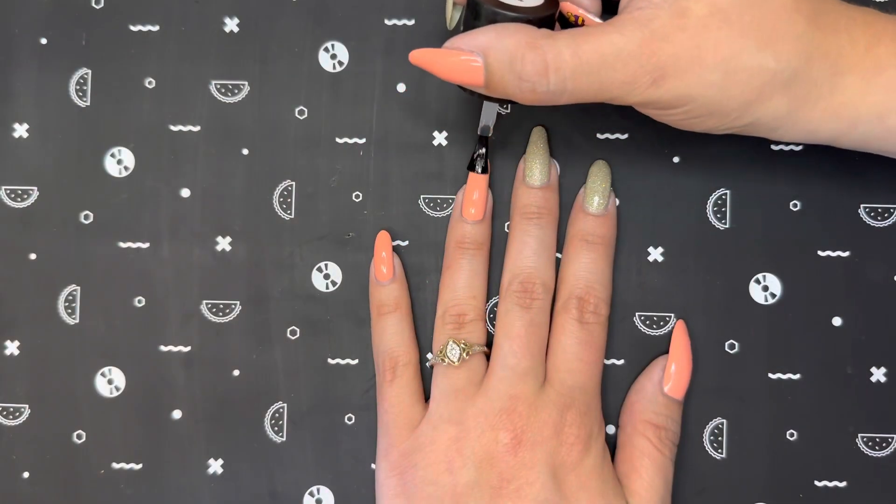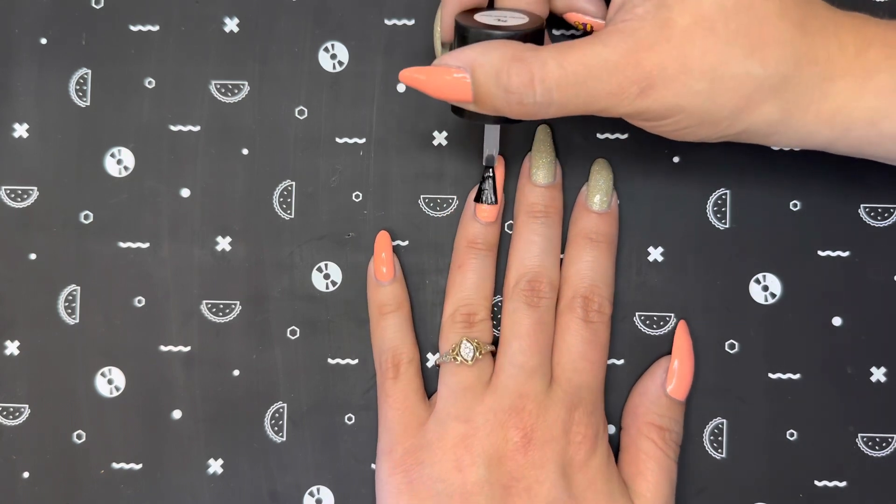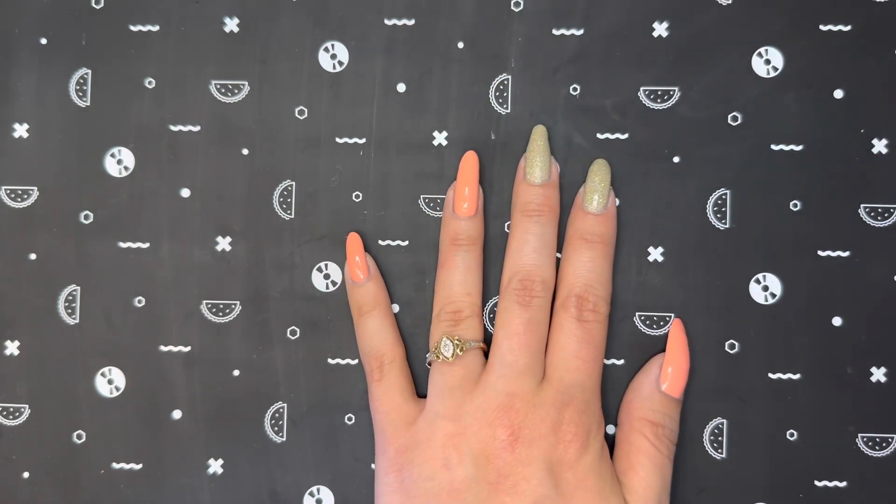While I was letting the stamp dry, I put a coat of sticky base coat on my ring finger, which is where I will be placing the stamp.